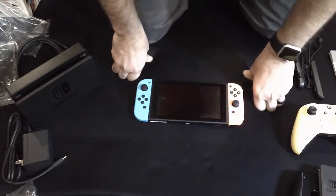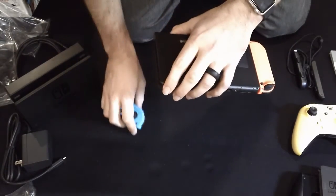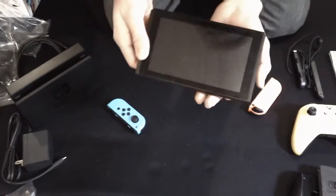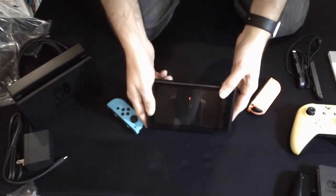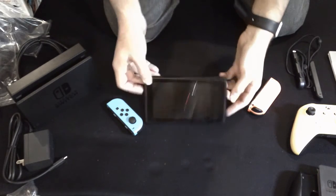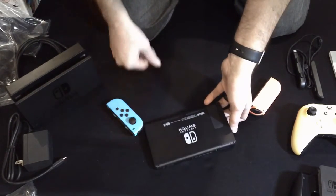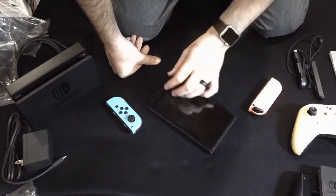I'm going to go ahead and detach the Joy-Con. Let's set this thing up on its kickstand and see what it looks like. Well, this is a yoga mat, so it may not stand up very well on here. It failed the first test — it does not stand up on carpet or any sort of soft surface. So we'll just leave it down.